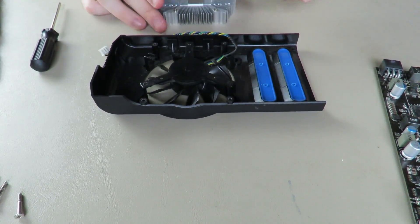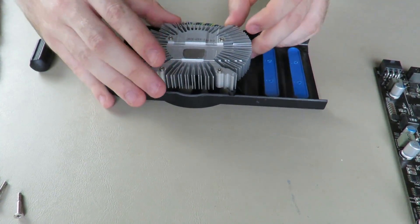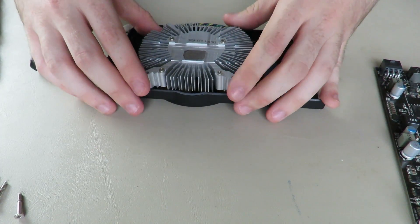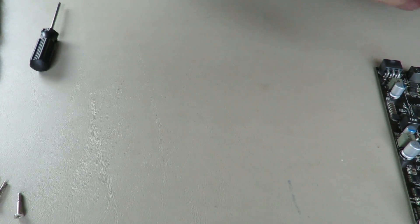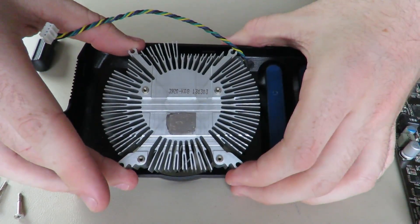That's the basis of how you tear apart this graphics card. Putting it back together is just as easy as taking it apart — if I remember it properly. You want it in this orientation when you put it back together.